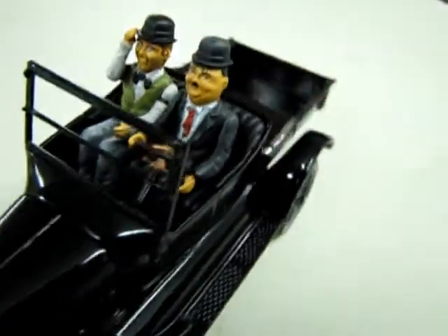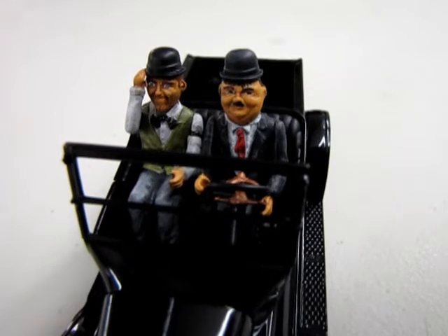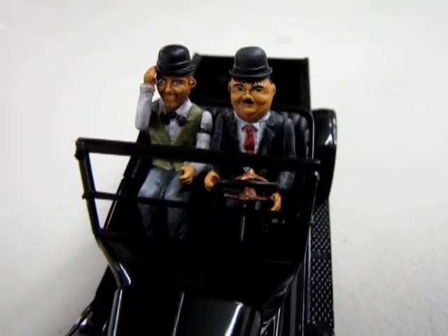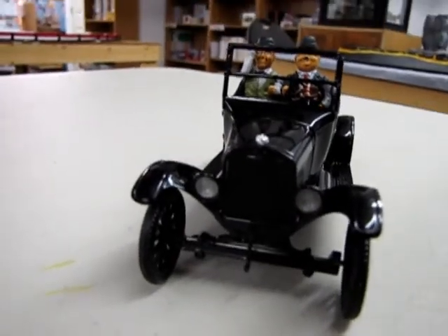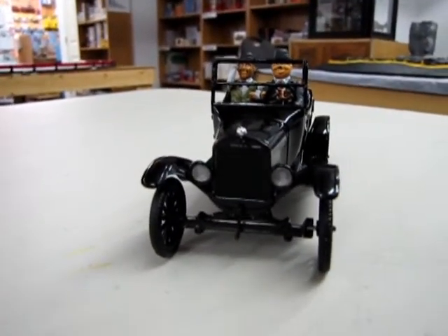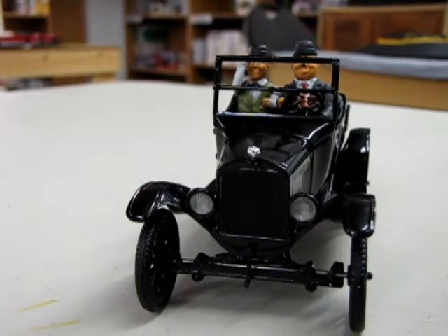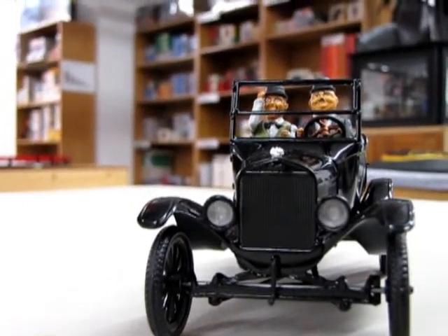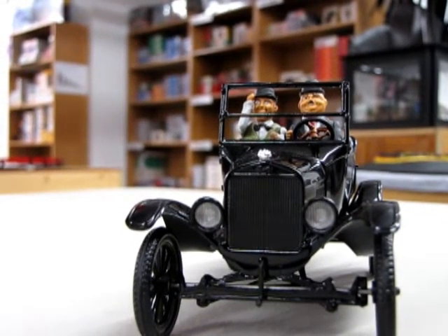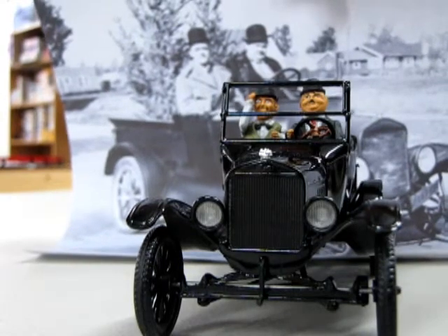With Oliver Hardy here, I gave his clothes a little bit of a gray to him as a highlight — they call this 'sheer black' if you follow the Games Workshop paint color schemes. And then looking at our Model T — sorry for the backdrop of the store here — there's our Model T in the backdrop there from the movie.